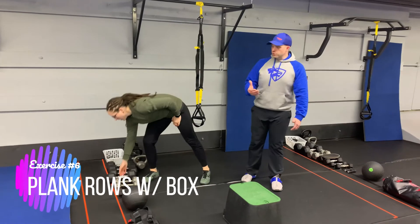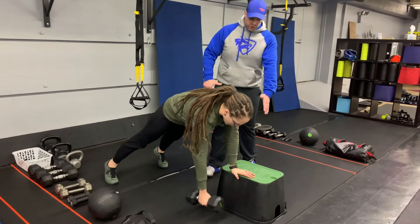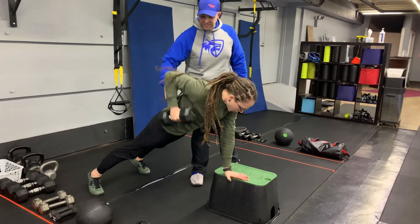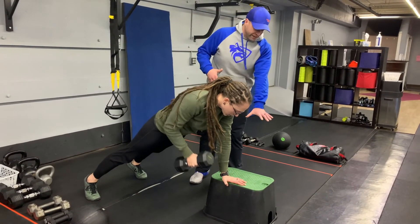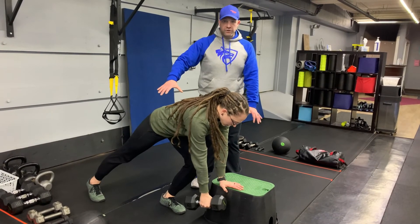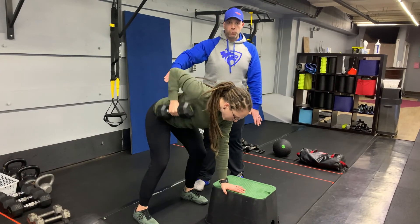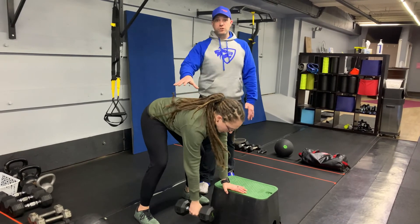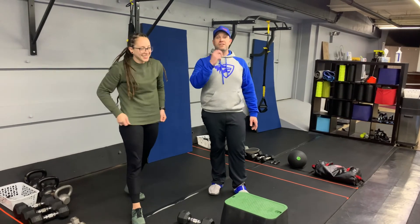Our last exercise is gonna be our plank row from the box. Grab a kettlebell or dumbbell, get into a plank position, pushing into the box. Squeeze those glutes nice and tight, kneecaps are pulled up, then pull that dumbbell up toward your ribs, keeping that shoulder down, really trying to crush that box. If the plank is too challenging, you can bring that foot underneath you or get both feet set up underneath you and do a three-point row. Really focus on squeezing that shoulder. You'll go 40 seconds on one side and then switch — two sets per side.